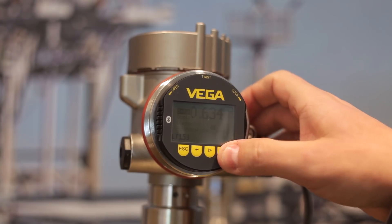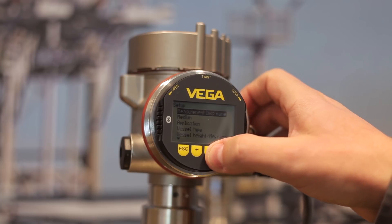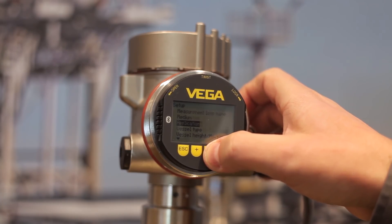Let's start with the on-site operation directly on the sensor. With the display and adjustment module Blixcom you can operate continuously measuring Blix sensors. With the main menu you can configure the max adjustment.